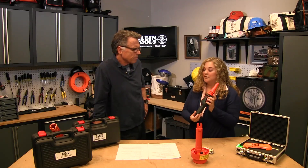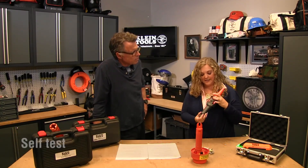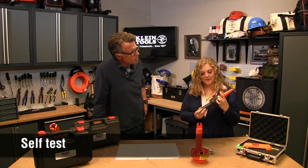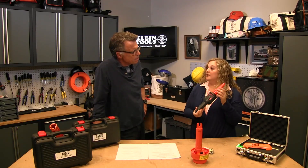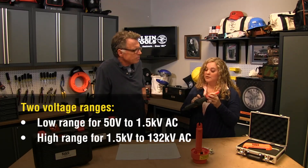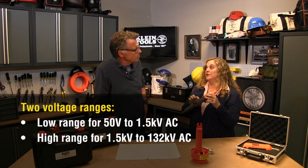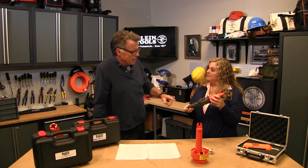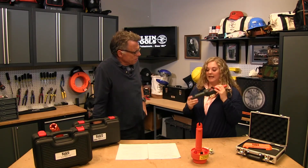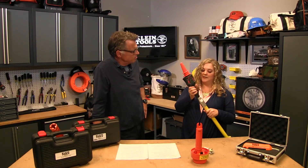The first non-contact tester is our HVNCVT1. It has a self-test button — everything's good to go. It's a dual range tester: a low range of 50 to 1,500 volts and a high range of 1,500 to 132,000 volts AC. It also accepts the hot stick adapter, so it fits right on there to keep you a safe distance from the voltage.